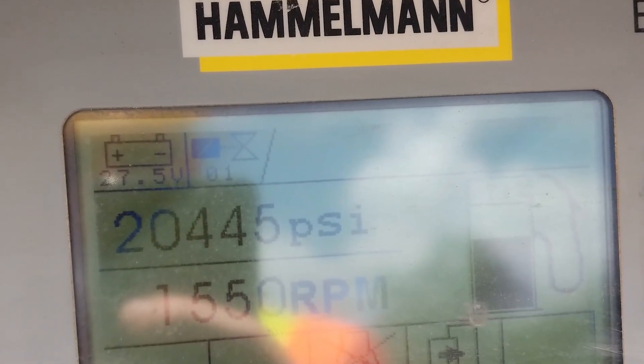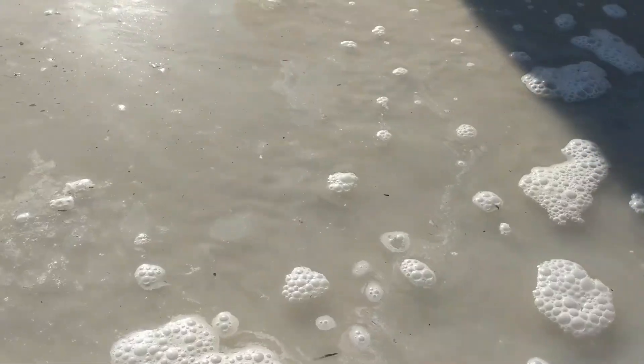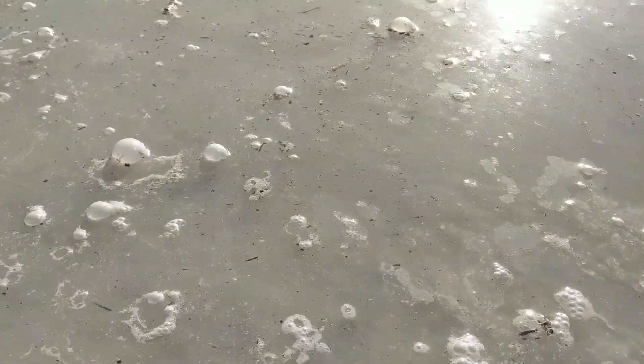They use a 20,000 psi hydro demolition robot to scour the bridge deck, which creates a slurry that is very high in solids and in pH.